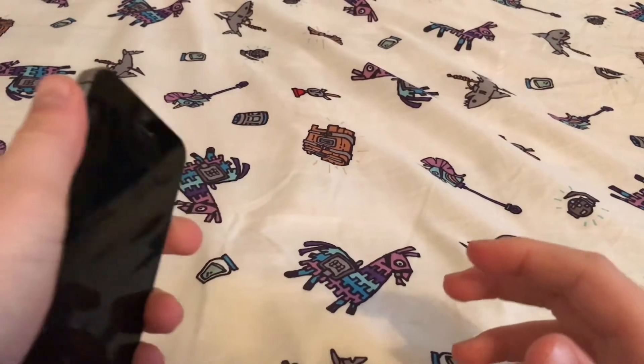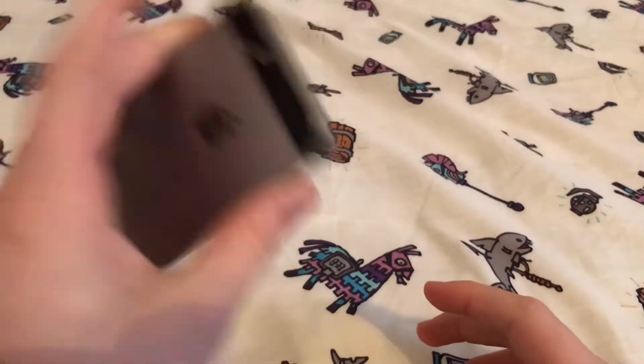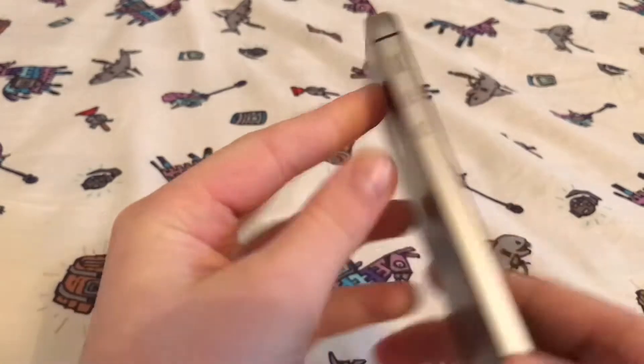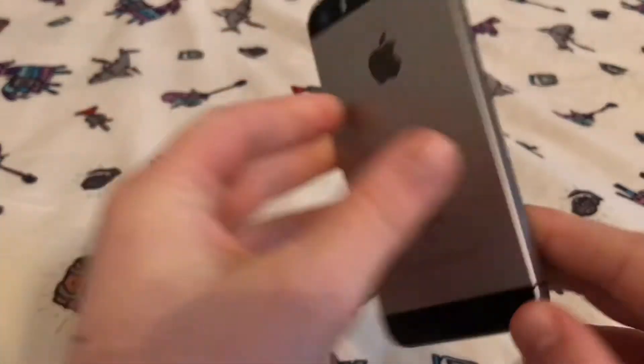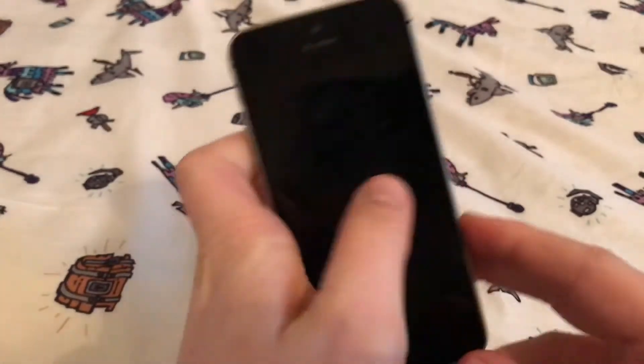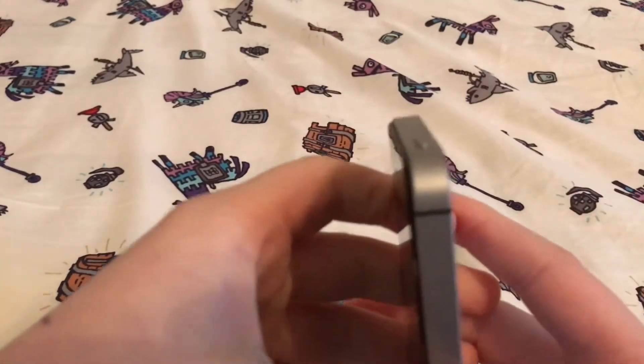What is up guys, SMK Guy here, welcome back to another video. Today we're gonna be like tech wrecks and just destroy an iPhone for absolutely no reason. So yeah, I have an iPhone SE right here, pretty okay condition.